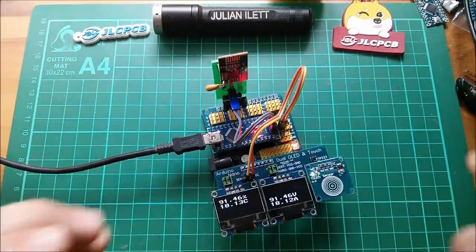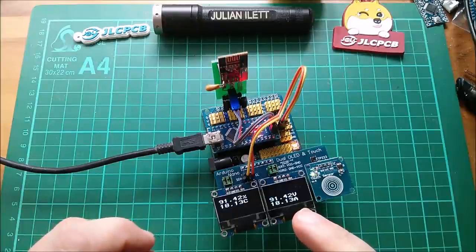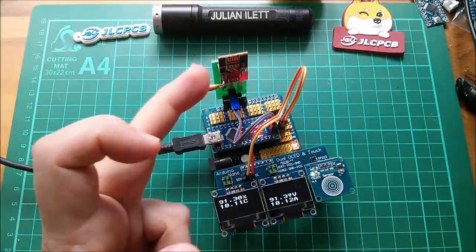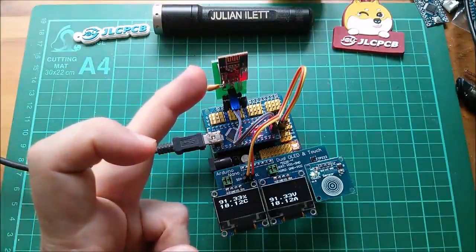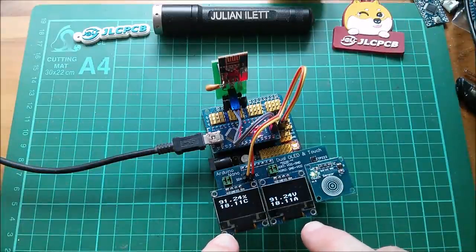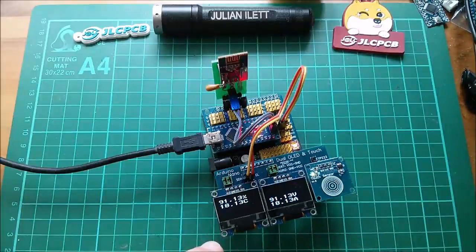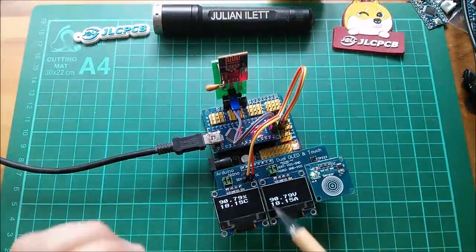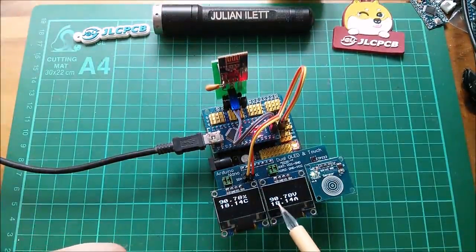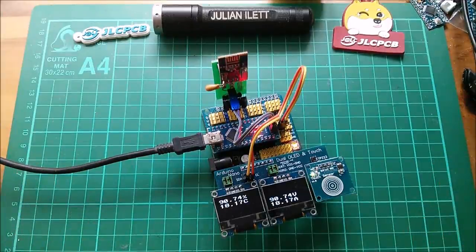Good morning all. This is my sensor display. The sensors are in the shed and it's got a radio in the shed to transmit the data to this receiver, which has OLEDs and displays temperature and humidity. For those people that keep asking why these two data fields are the same — well, they are, it's the same data. And if you're thinking why is it 90% humidity in the shed — well, we're having a horrible summer and it's raining all the time.